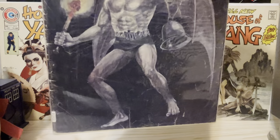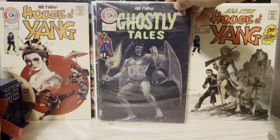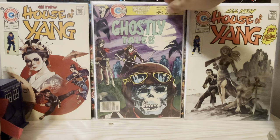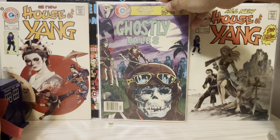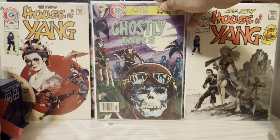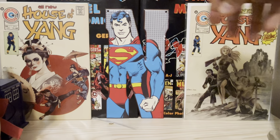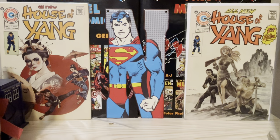Here's Ghostly Tales number 116, with that kind of gargoyle-ish figure there. And here at 128 — wartime zombies, skeletons, something like that. He did some wartime stuff as well. He also did all the art in the House of Yang title, and those are his covers there bracketing what I'm showing you.